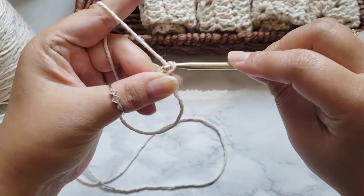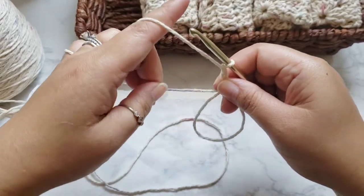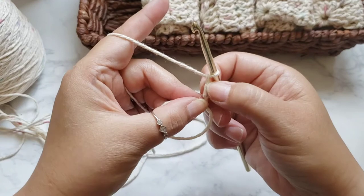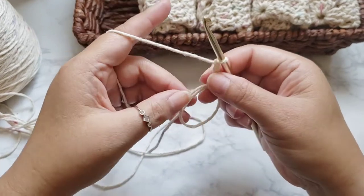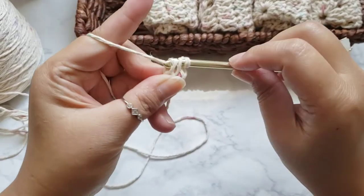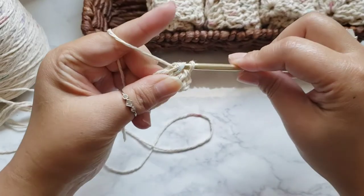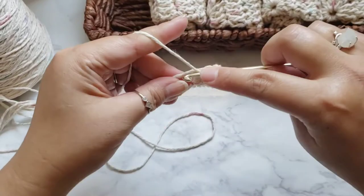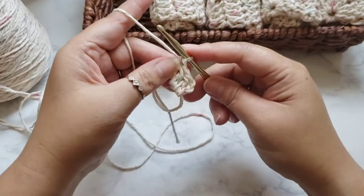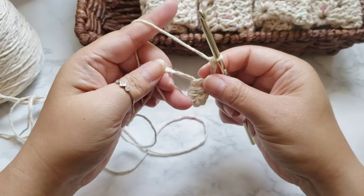Start off with a chain three — one, two, three. This chain three counts as a double crochet. I'm going to tighten the magic circle a little bit. The chain three at the beginning of each row counts as a double crochet. Now add three more double crochets: yarn over, pull up, pull through two, pull through two — repeat. After four double crochets, chain two, then put four more double crochets into the magic circle.